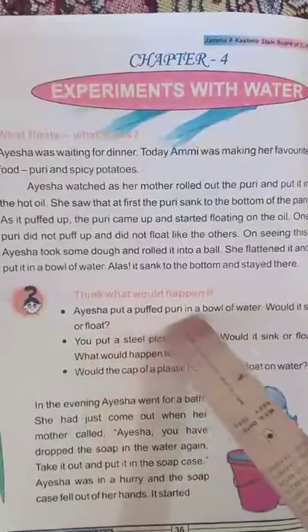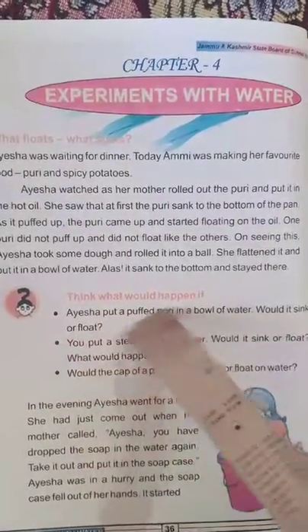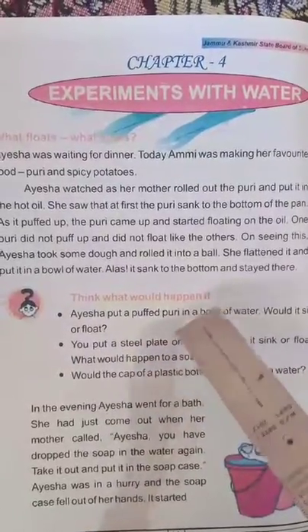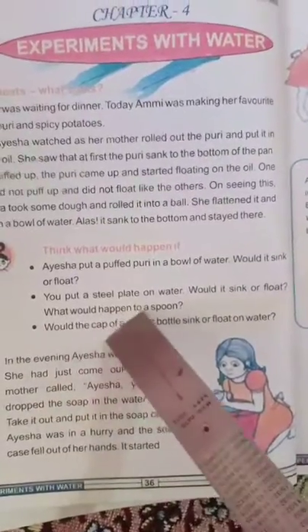Ayesha put a puffed poori in a bowl of water — would it sink or float? She also wondered: if you put a steel plate on water, would it sink or float? What would happen to a spoon?